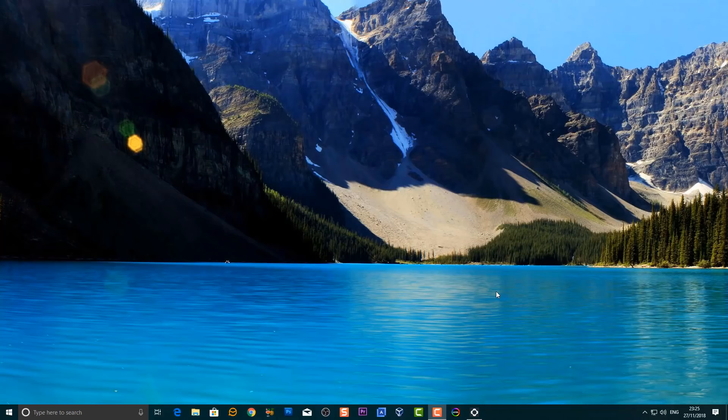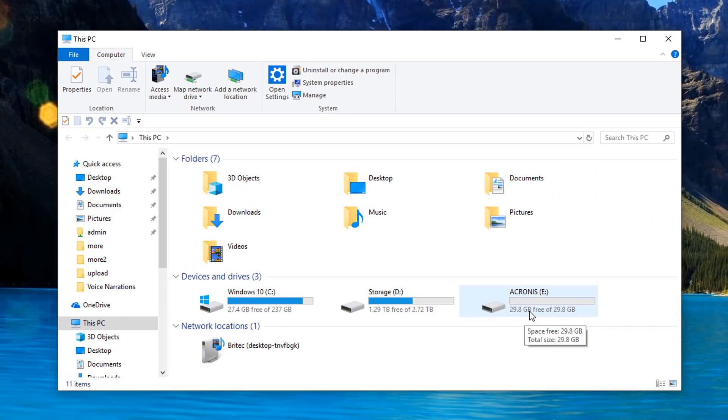A lot of people talk about optimization and tweaks, but one of the quickest and fastest ways of making your computer a lot faster is by adding a solid state drive. So what we're going to do is take a look at how we can create some bootable media with Acronis, and then that will be used to create our clone of our old mechanical drive and move that over to our solid state drive. First off you're going to need to get yourself a flash drive.